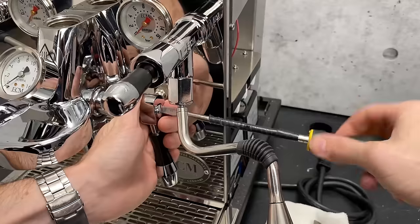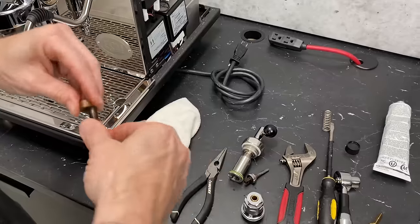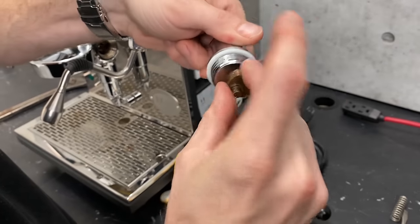Note that after back flushing a machine with an E61 group head, your brew lever may become a little stiff or squeaky. That's normal and will generally resolve itself after brewing a few shots, as the coffee oils will provide some lubrication to the internal components. If it doesn't go away on its own, you may want to add a little food-safe lubrication to the cam, and I'll put a link to a video showing how to do that in the description below.